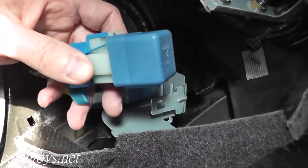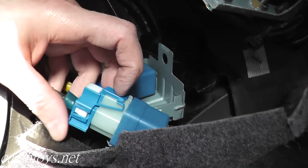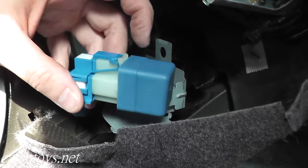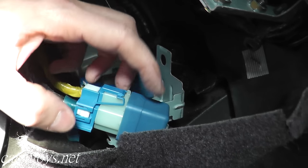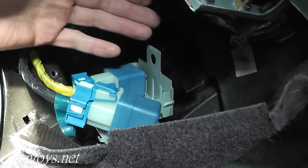Here's our fuel pump relay — as you can see it has a really funky looking harness connector. To remove it, right where my index finger is, the harness connection just moves up. It's a tight connection, which is exactly what you want with a fuel pump relay, but it just moves up a little bit and then you can remove the connector from the fuel pump relay assembly.